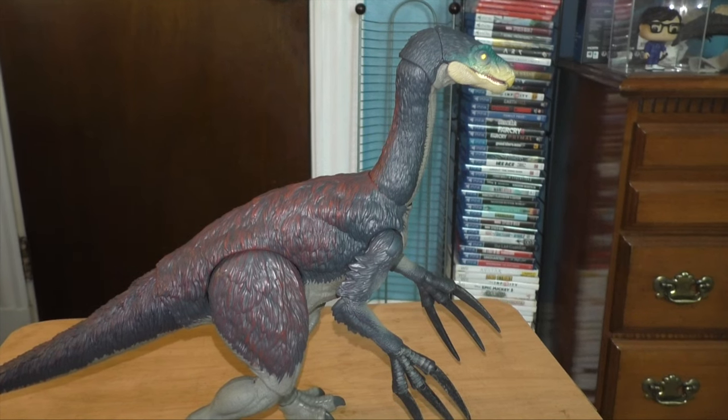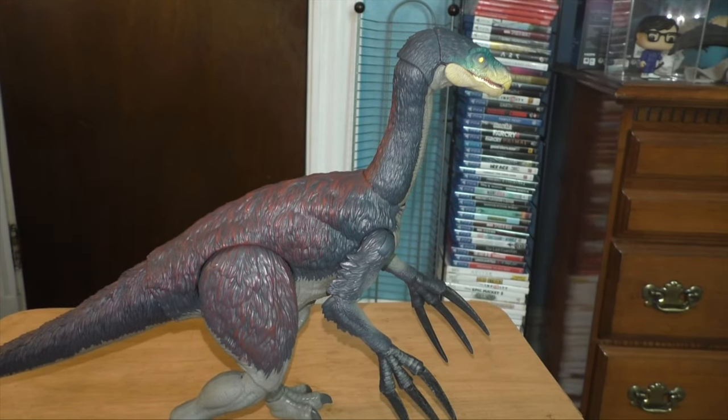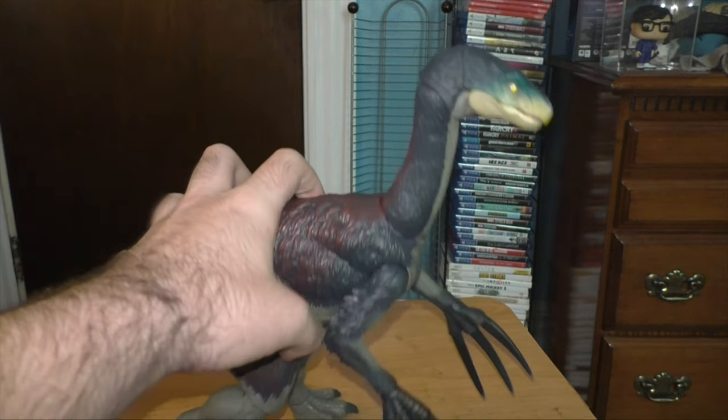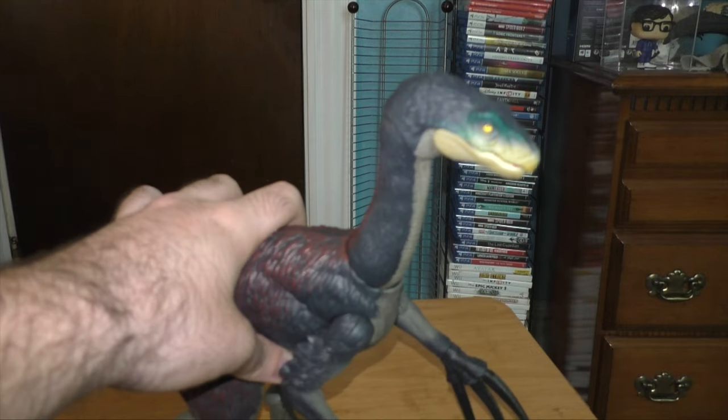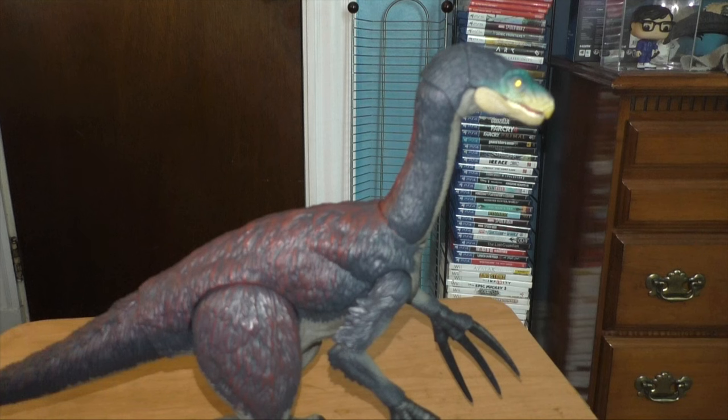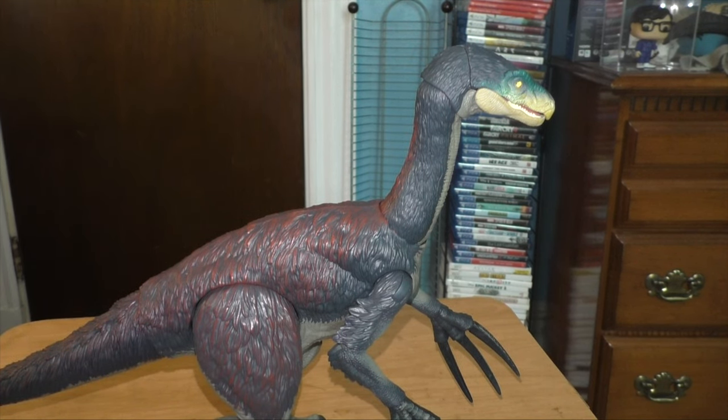So here's the Mattel Therizinosaurus. A lot of the criticisms I had with the Giganotosaurus don't seem to appear for the Therizinosaurus. You still got the stiff legs, but that's about it really. Overall, I would give this figure easily a 10 out of 10, because the Hammond Collection figures just really look good. That's going to wrap it up for this unboxing — if you enjoyed it, make sure to leave a like and subscribe for more. It would really help out a ton. Until next time, I'll see you guys in the next video. Thanks for watching.